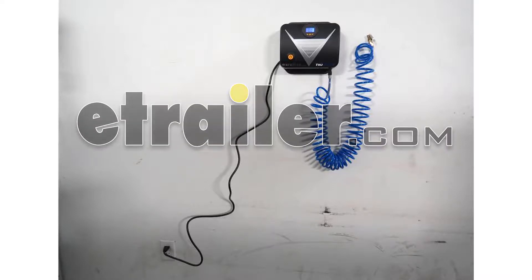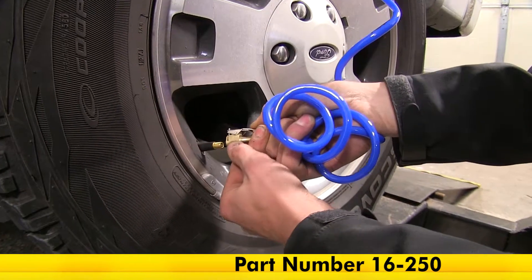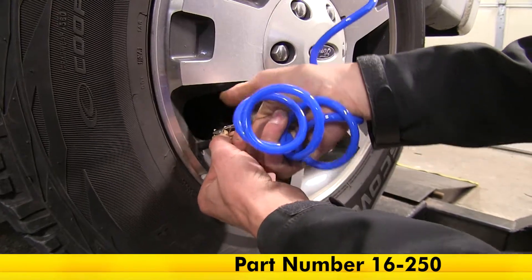Today we'll be having a look at the Truflate Wall Mounted Tire Inflator, part number 16-250.